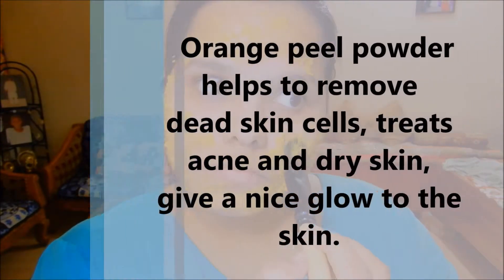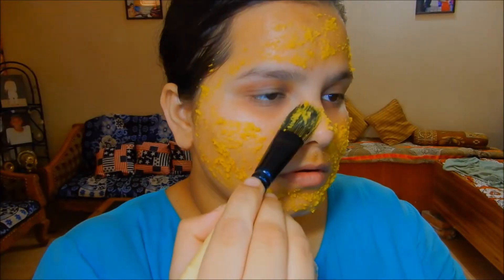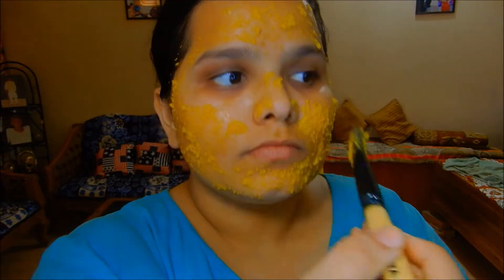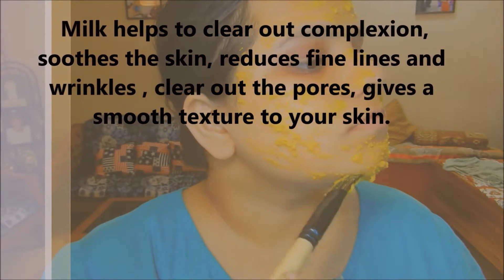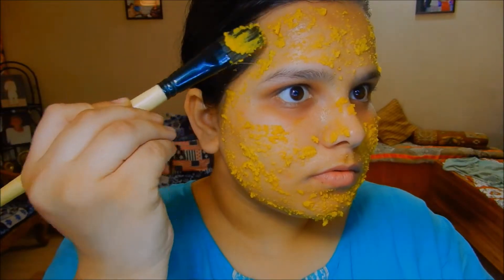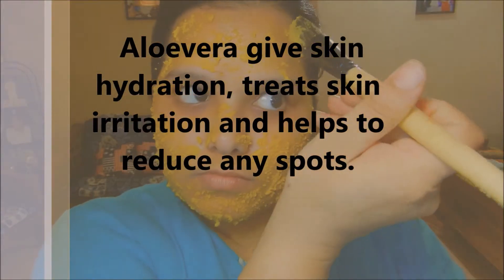Orange peel powder helps to remove dead skin cells, treats acne, and gives your skin a nice glow. Milk helps to clear your complexion, reduces fine lines and wrinkles, clears out the pores, and gives your skin a smooth texture. Aloe vera also hydrates your skin, reduces any spots on your face, and helps treat any skin irritation.